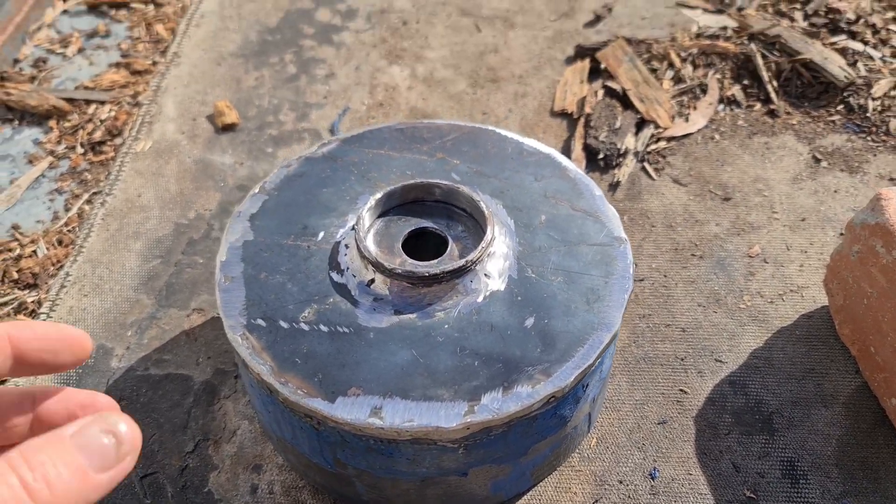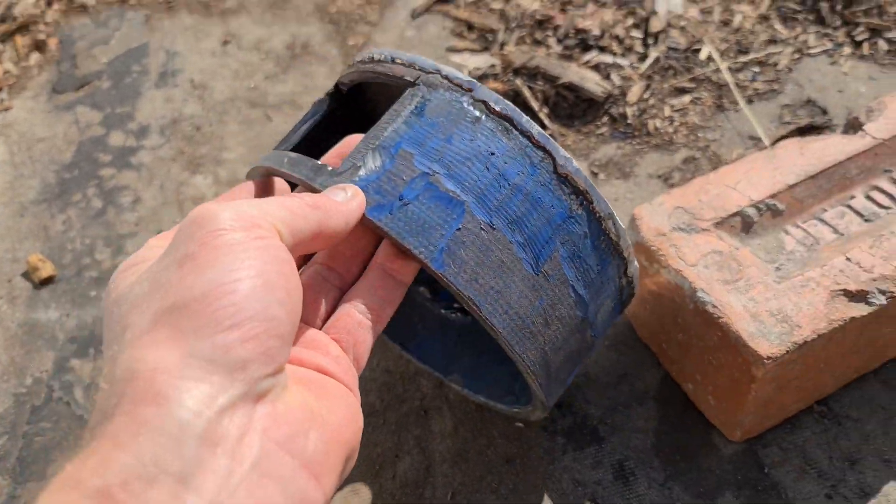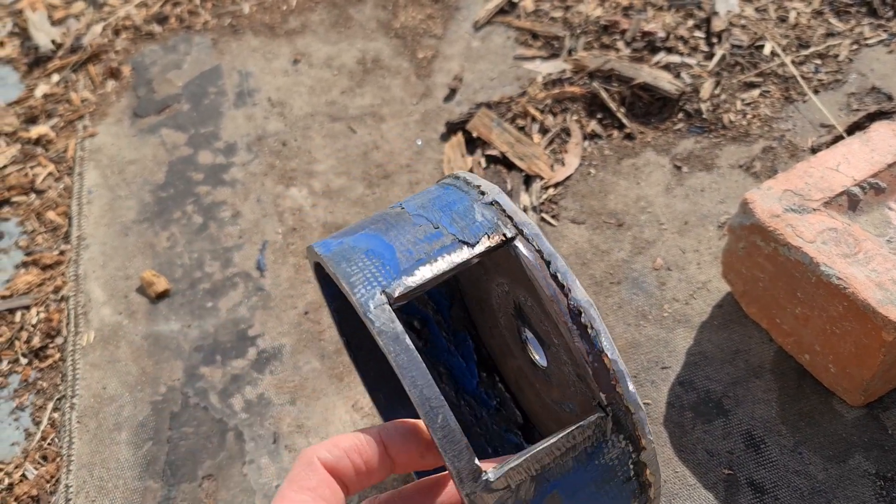I just cleaned it up with the grinder, so you should have something that looks similar to this.